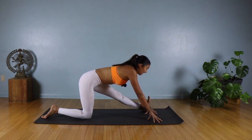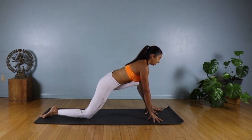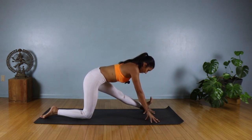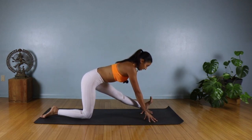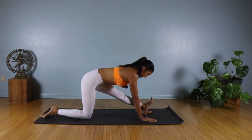Inhale, lift the heart. On the exhale, go ahead and fold and hold. Try to draw that left hip back, right hip forward — we're squaring off. Take an inhale; on the exhale, maybe you fold a little bit deeper.